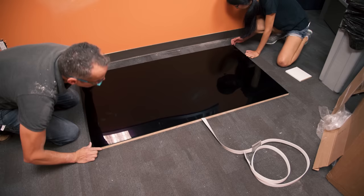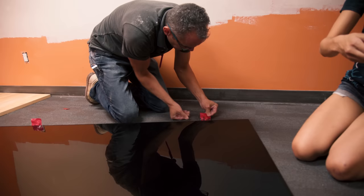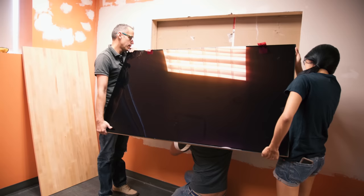Now it's time to put the TV on its MDF carrier for the last time. Some tuck tape pull tabs here should help us get the panel out in the future if we ever decide to tear the window out and relocate it. While mounting the TV, we needed to be extra careful with the fragile flat ribbon cable — a task made especially difficult by the extension we planned to use to hide the speaker bar away under the built-in desk.